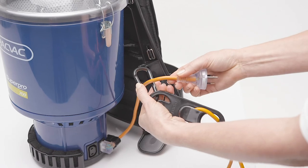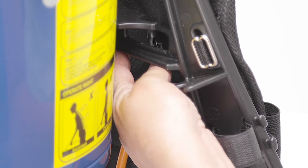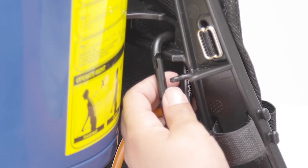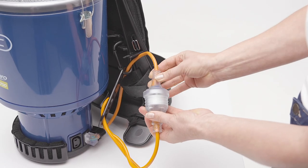Push the short lead through the carabiner clasp and then push it onto the back of the harness, securing it to the machine. Plug the short lead into the extension lead.